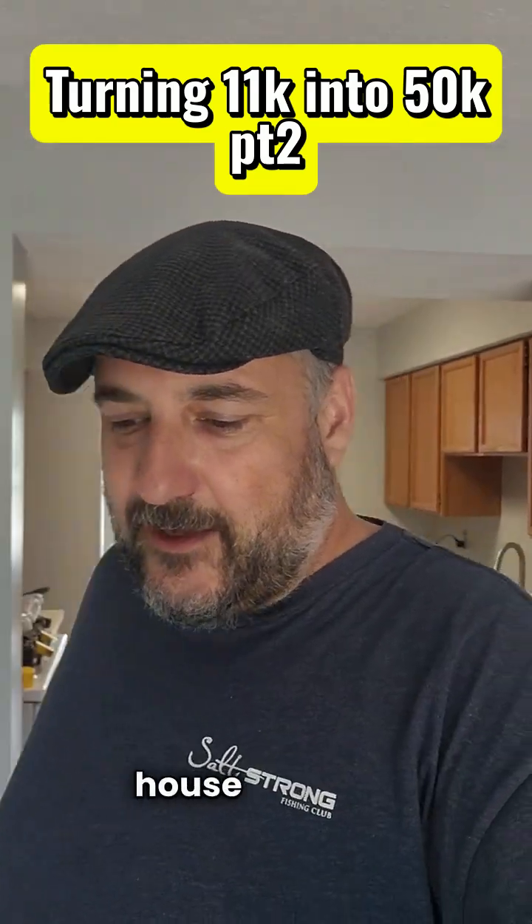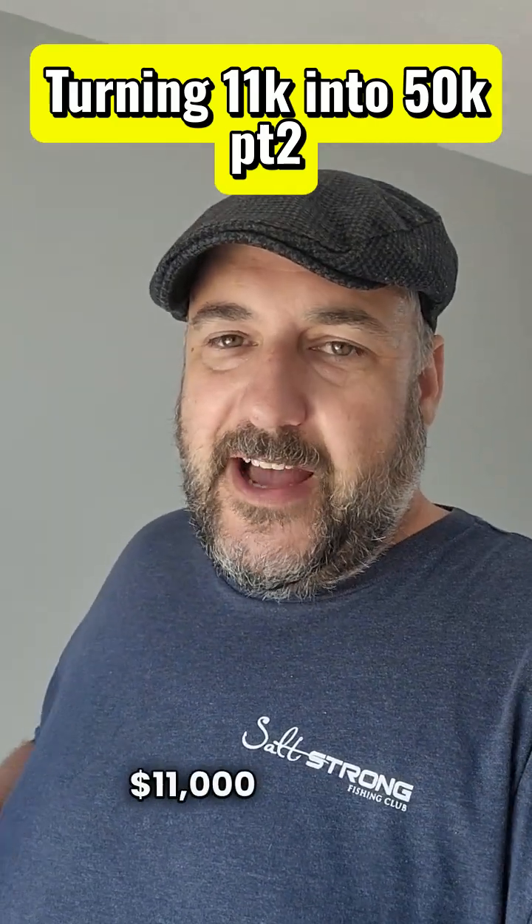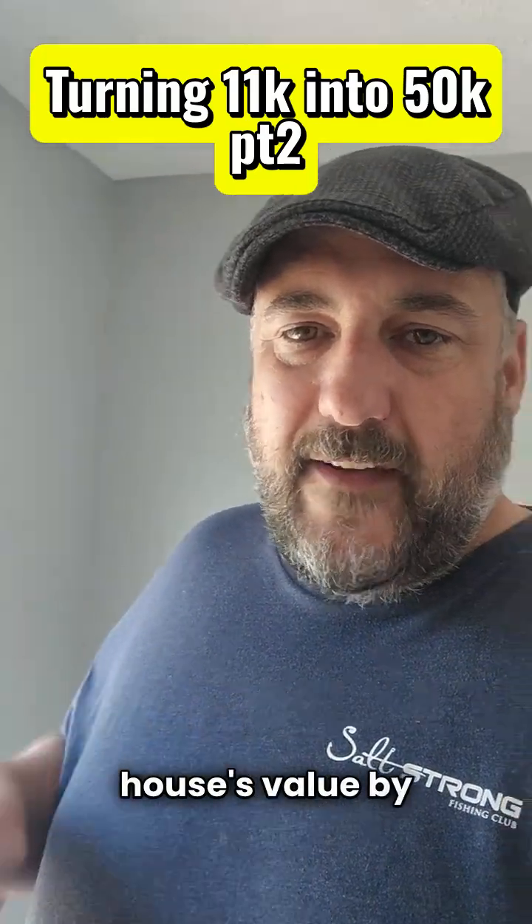Hey guys, I want to give you a quick update on the house remodel we're doing. If you didn't watch the first video, we have an $11,000 budget and the goal is to increase the house's value by $50,000.